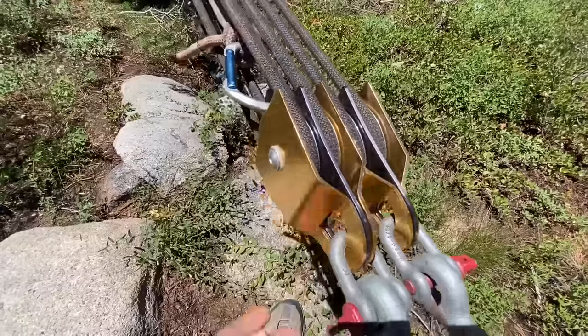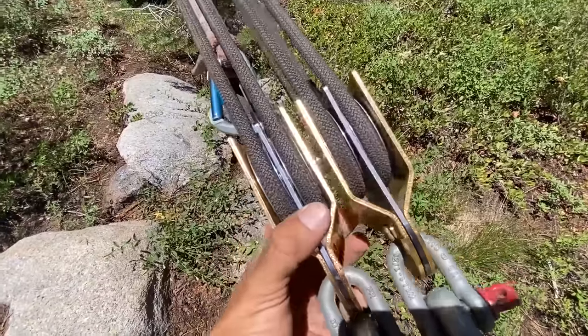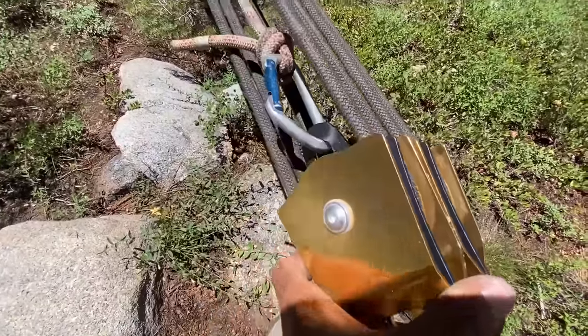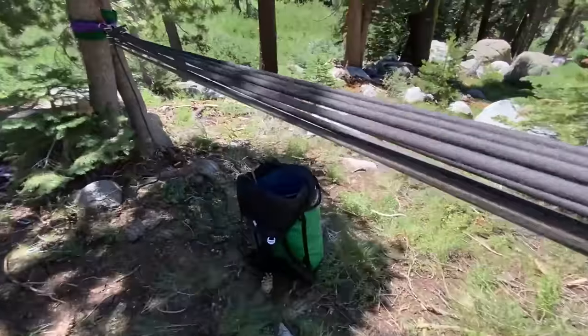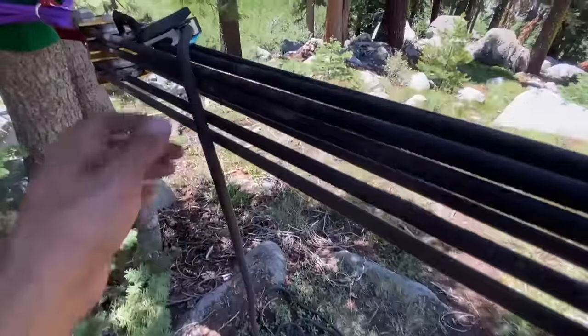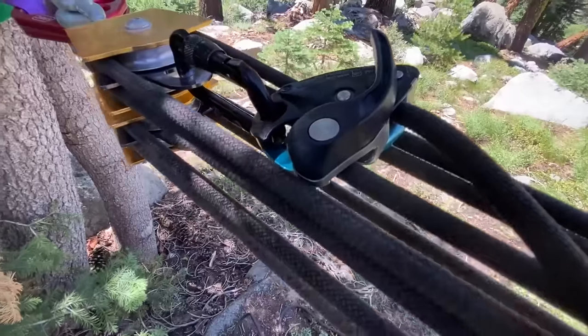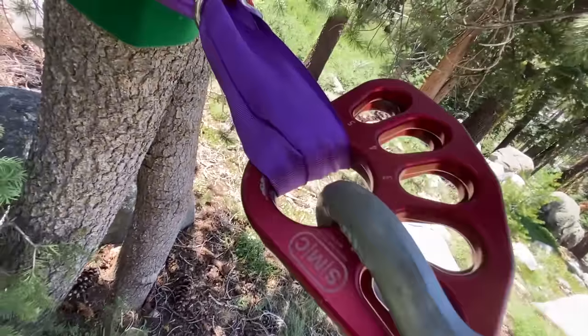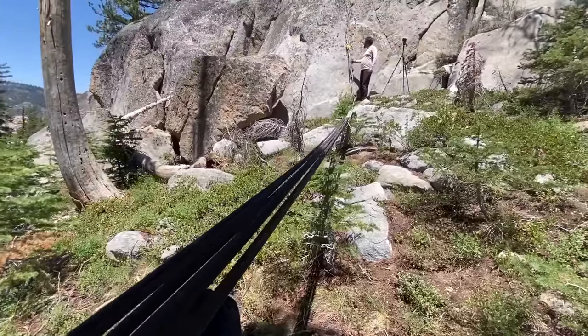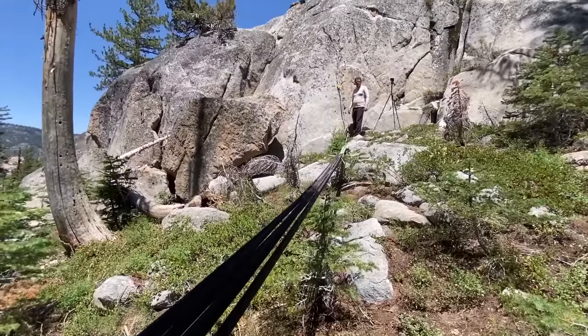We come down to this BFP — big fat pulley — and it redirects so we can pull straight down in more of an orientation you'd get in a climbing situation. Then we head over to double SMC pulleys next to each other, creating basically a 9-to-1. Then it goes all the way over to the GriGri so we can have friction. We are going to put some multipliers on there, pull, hopefully not fall, and get some readings.